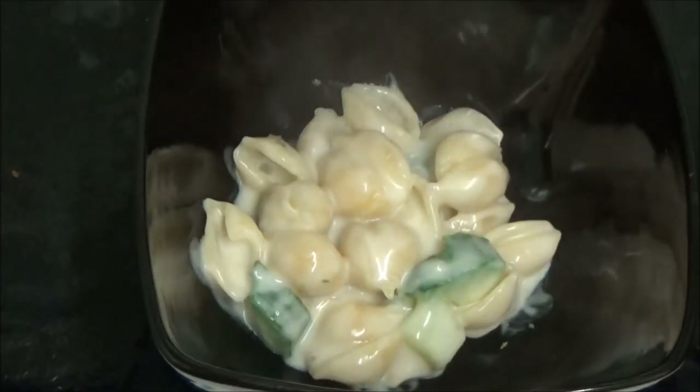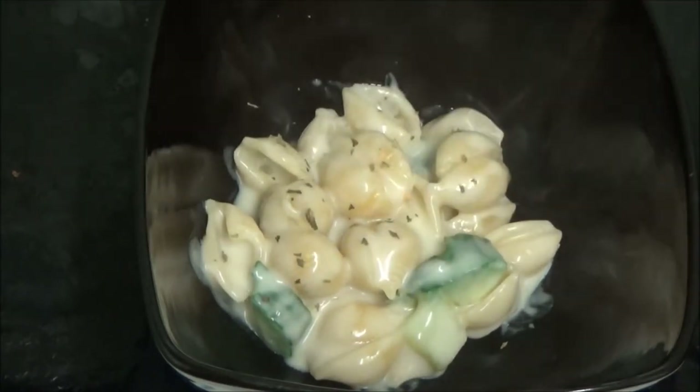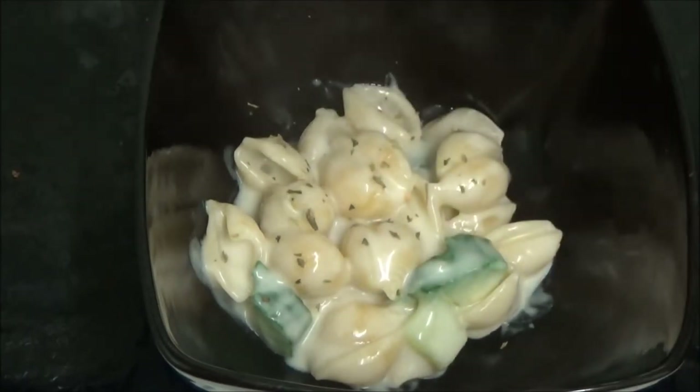And a bit of parsley on top. And here is the end product.